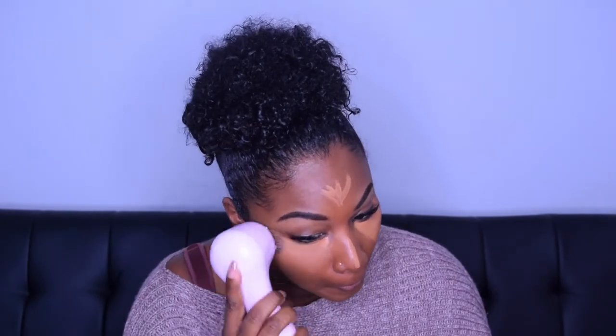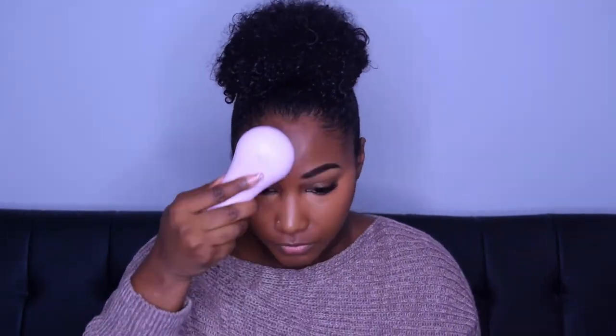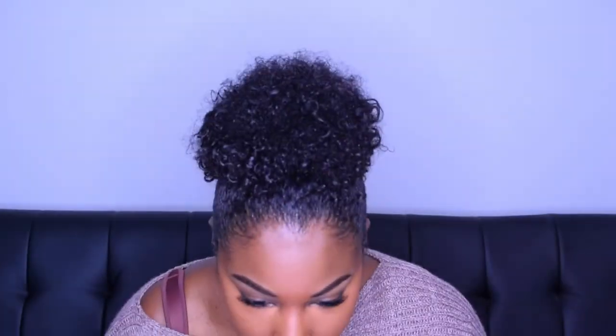Now I'm going to take my Clarisonic and blend it all out. As you can see, I was struggling to get in the corner of my eyes, so now I'm going to use the small beauty blender to get the areas that I was unable to reach with the Clarisonic.